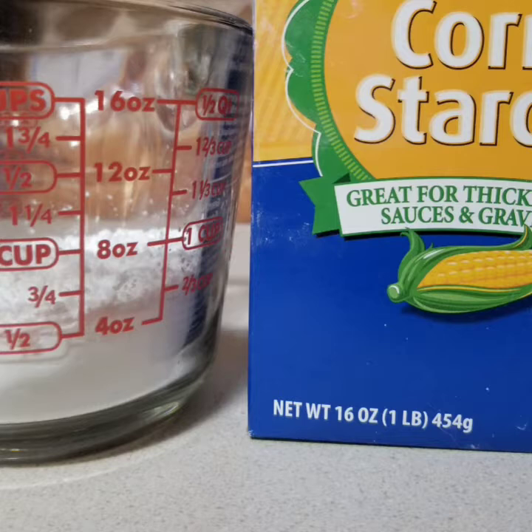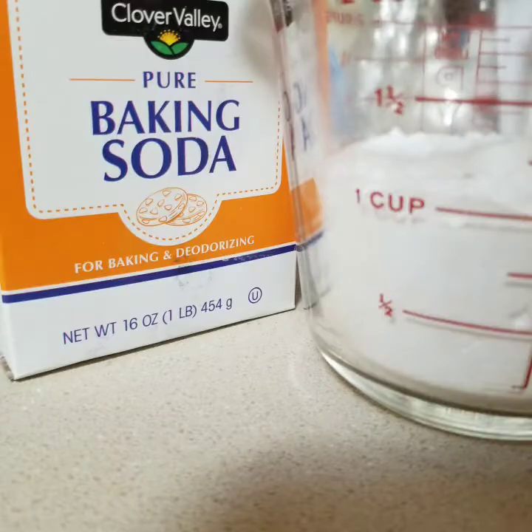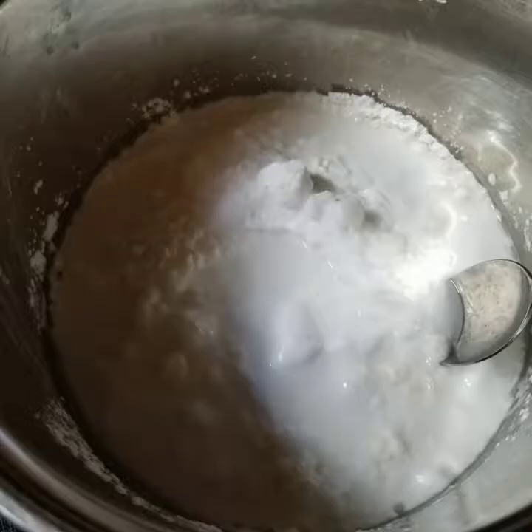It doesn't matter what type of cornstarch you use — I just use the cheap brand. And as far as the baking soda, here again just the cheap brand. You're going to put all this onto your stove on medium heat in a heavy saucepan.